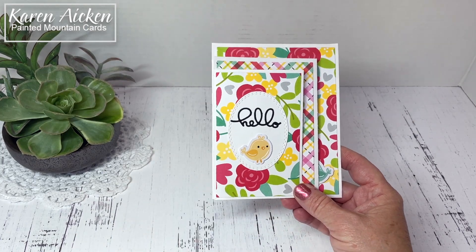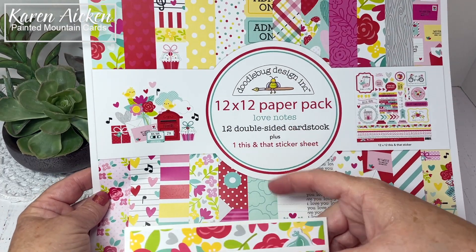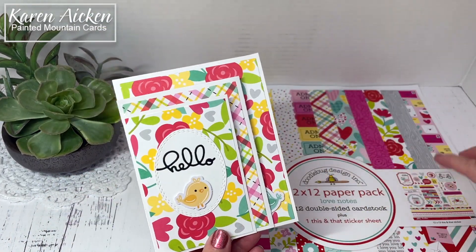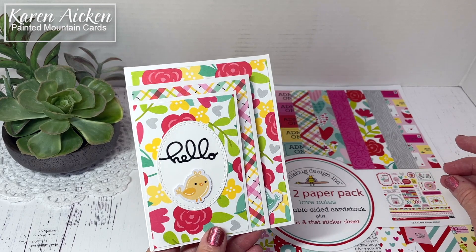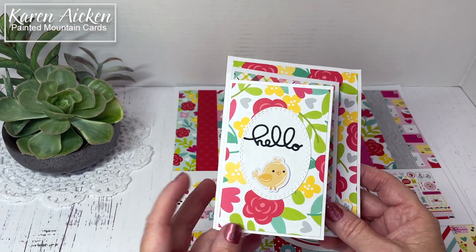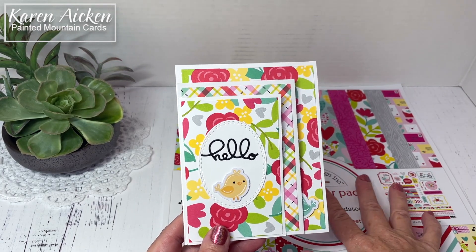As usual I started with the patterned paper and I'm using Love Notes by Doodlebug. It's a package that I purchased. There's a 12 by 12 sheet of stickers included and I also bought the embellishment pack. They're called odds and ends — the Love Notes embellishments — and that's where a lot of my little goodies came from, the odds and ends that coordinate perfectly with the patterned paper.